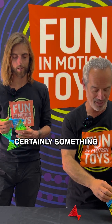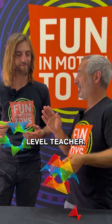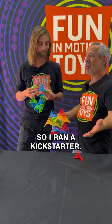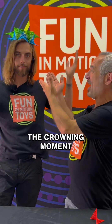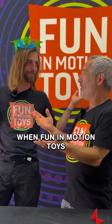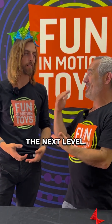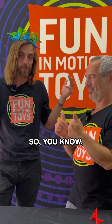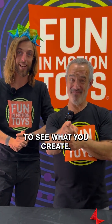This was certainly something that was in the right place at the right time — being a high school level teacher. I ran a Kickstarter, found a company to help me manufacture them, and the pivoting moment was when Fun In Motion Toys contacted me and said, we want to take this to the next level. I say this from me and Rob: we both can't wait to see what you create.